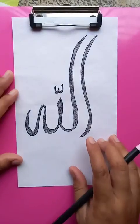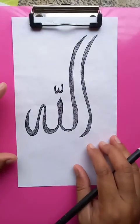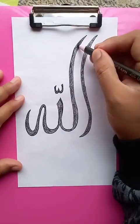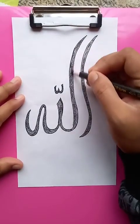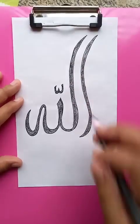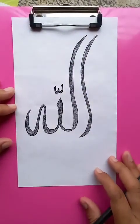So you can see the whole writing is clear — Allahu. The writing is complete. This is one of the best drawings of calligraphy writing. I hope you liked the video.